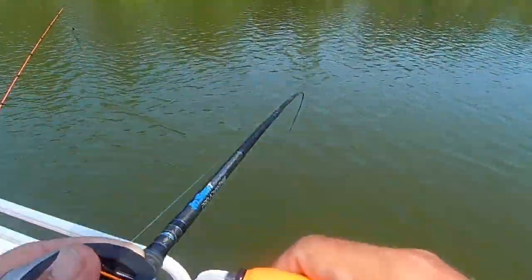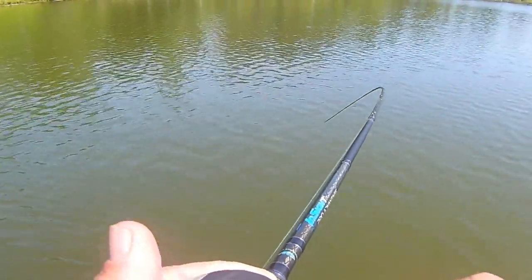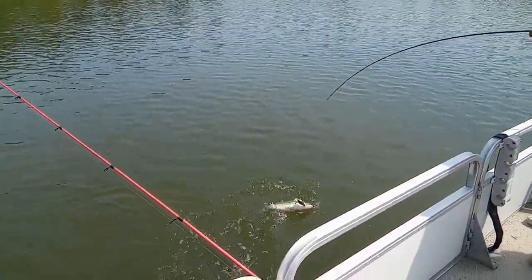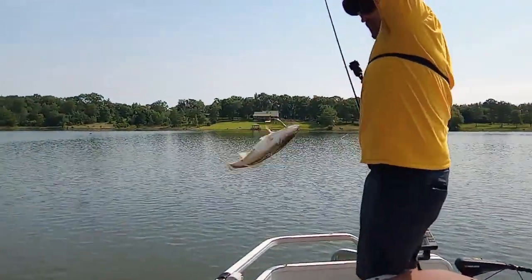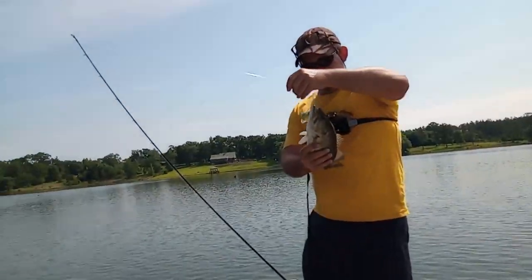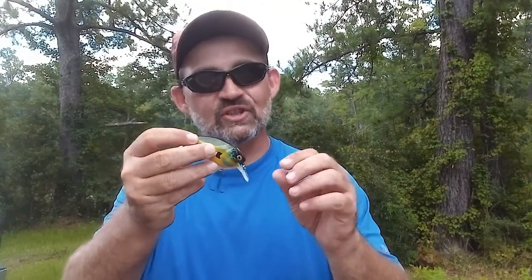A lot of times we get nervous when it comes to throwing a bait that can cost seven, eight, nine dollars or more right into some of the gnarly stuff, and having faith that it's going to come back to you. Most of the time it will, though sometimes we do hang up. But these were actually made to go through the nasty stuff. When it's swimming underwater it's kind of wobbling like that, and that bill — while it does give depth — also acts as a shield to protect those hooks. You get hung up on a branch and it'll pop right over. You get caught up in hydrilla or milfoil, give it a yank, and it'll pop right out.